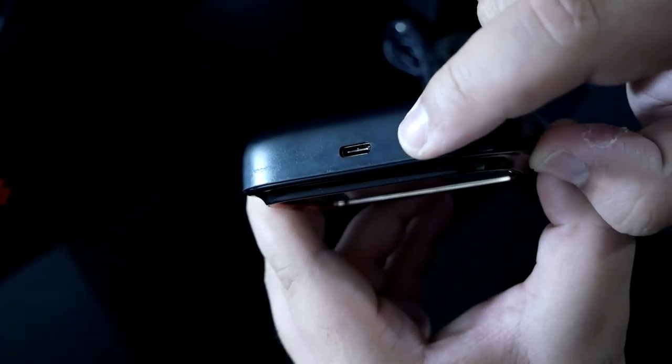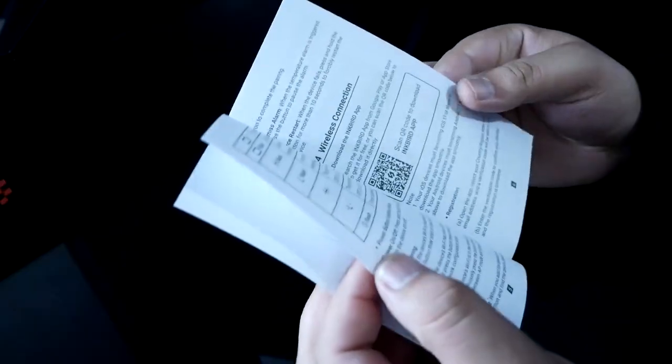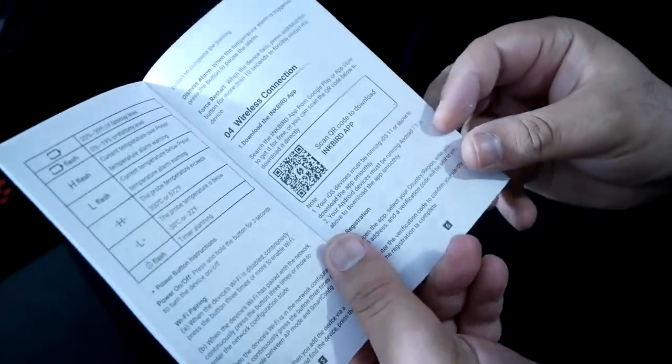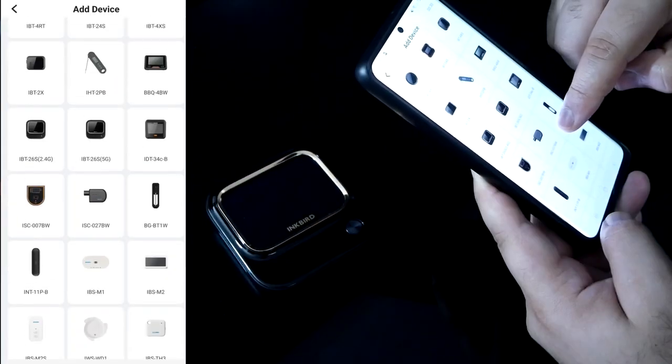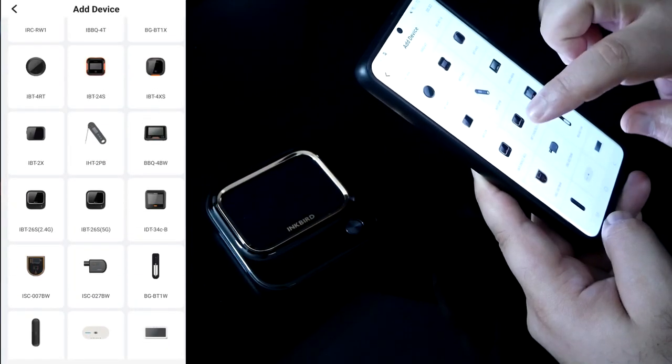Here's the charging cable — this is a USB-C cable to charge the Inkbird device. You have all the probes right here. Inside the instruction manual there is a QR code; we're going to scan that and it will link up the app. We'll install that, sign in, and then add a device.